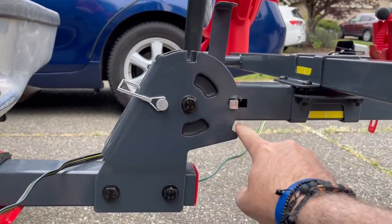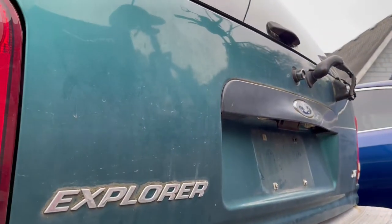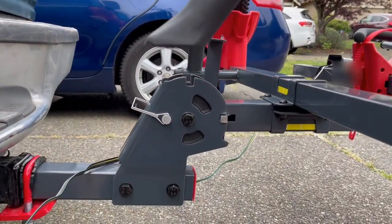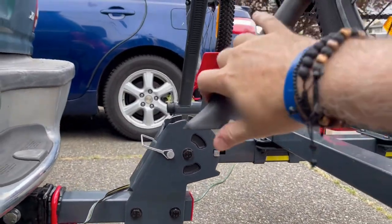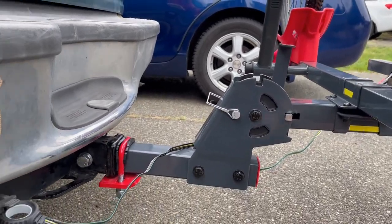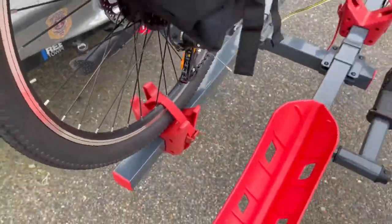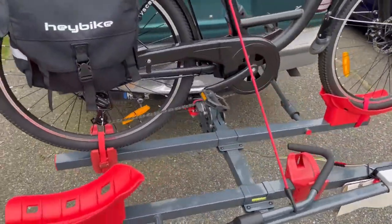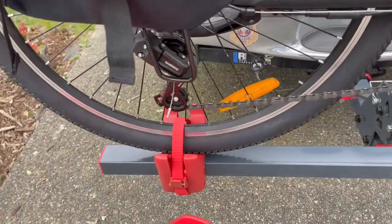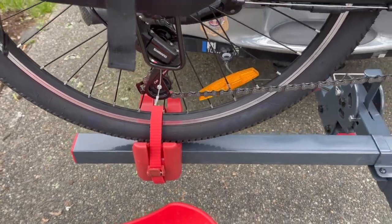Down here you can pull this out and latch it down to this position which allows you to open the liftback without bumping into your bikes. That's really nice in case you forget something. So that's a little bit on the trailer hitch portion. On the bicycle mount itself, you have the back tire and front tire which are connected. There's this piece right here for the back tire which is movable, and there's a strap in there which is really nice.